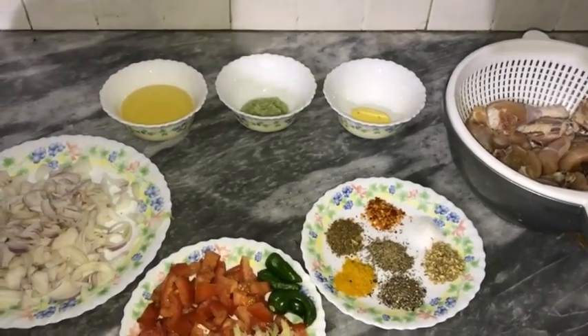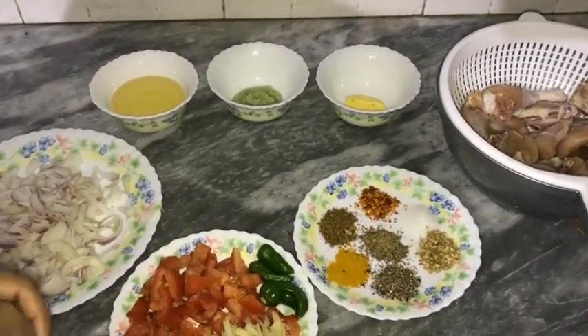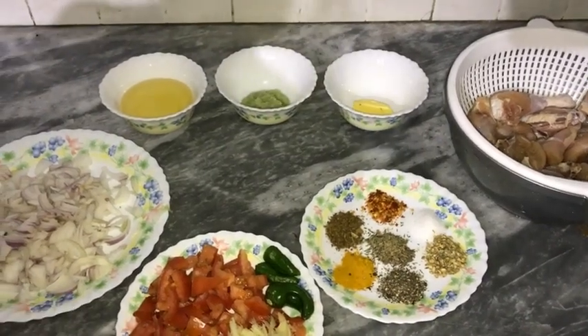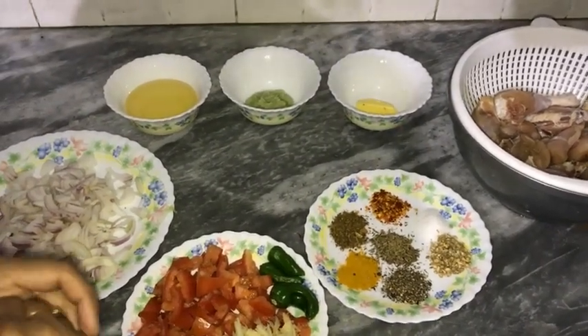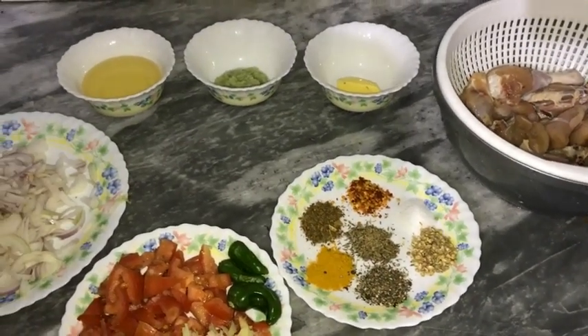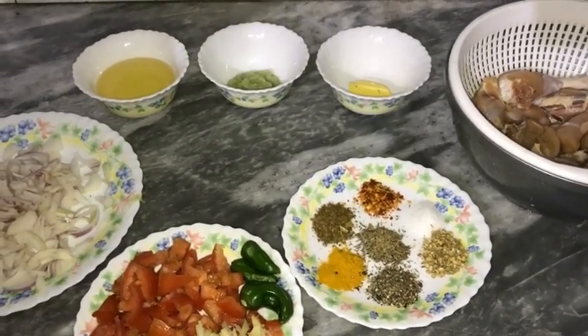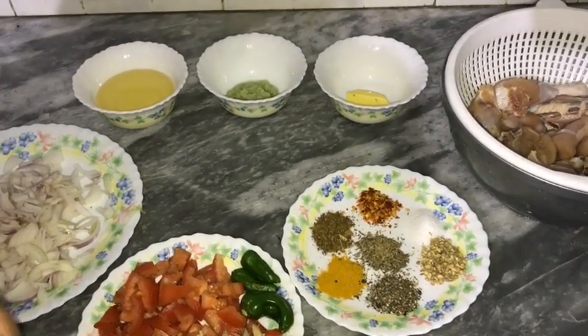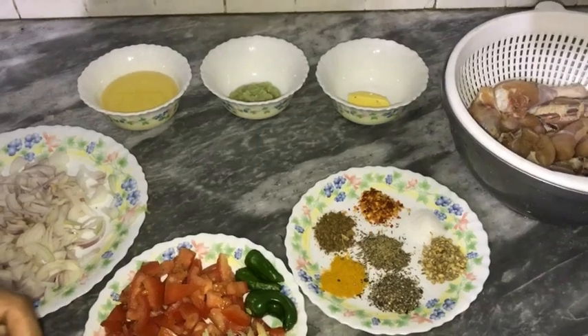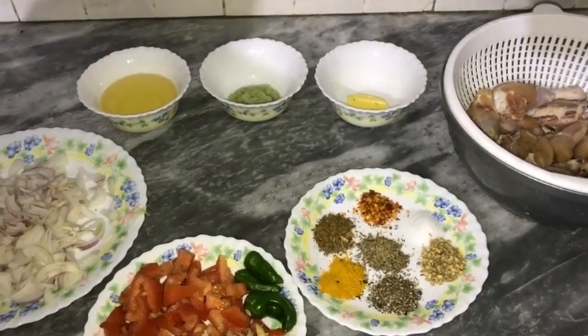Asalaamu alaykum viewers, welcome to Shanzha's kitchen. How are you all? I hope you will be happy. You guys have tried my last recipe. I am waiting for your feedback — please give me your feedback. If there are queries in the comment section, you can ask them. Subscribe to my channel and like my recipes.